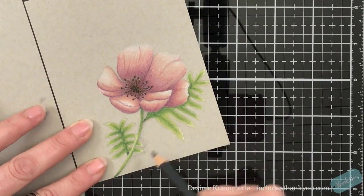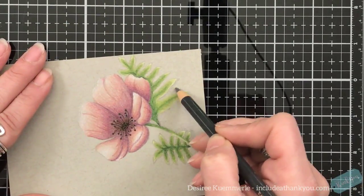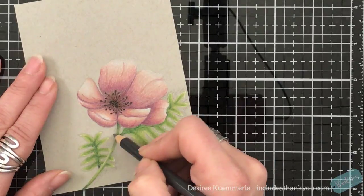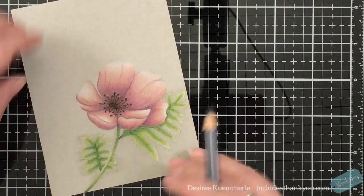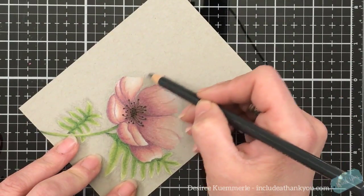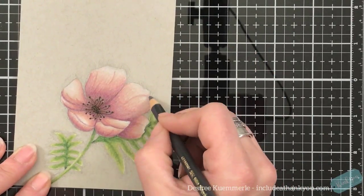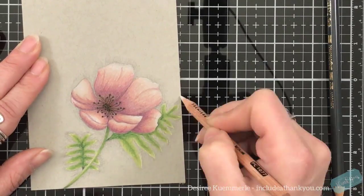We always keep creating, and every time we do something we will continue to learn and take that in. Now will I remember that? I don't know — I may forget and do it again, but I'm good with it. I do hope you enjoyed the image. What I'm going to do now is use a medium tone gray and go around my image — not creating a harsh line, just a little bit of shadow so that image will pop forward. You could use a gray, blue, green, or brown — whatever you choose. Then I use my blender just to fade that out.